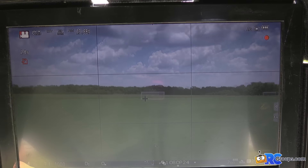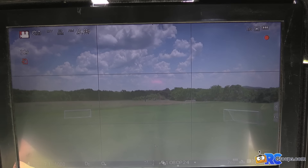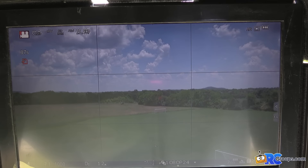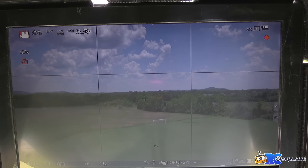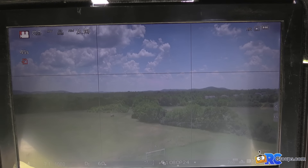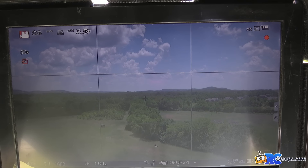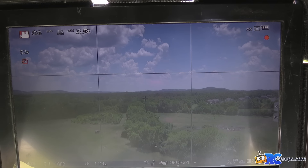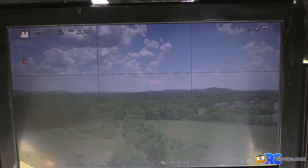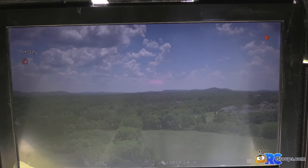Hey everybody, Jason Cole here with rcgroups.com. We're doing a test flight with the Connex HD video transmission system from Amemon. We've got the air system set up on the DJI S900 connected to the Panasonic GH4, and the ground station set up on a monitor — this recording is showing the monitor itself. We've got a little bit of glare, so I apologize for that, but you can get a good idea of the picture quality. You can also see the OSD from the Connex system at the bottom.